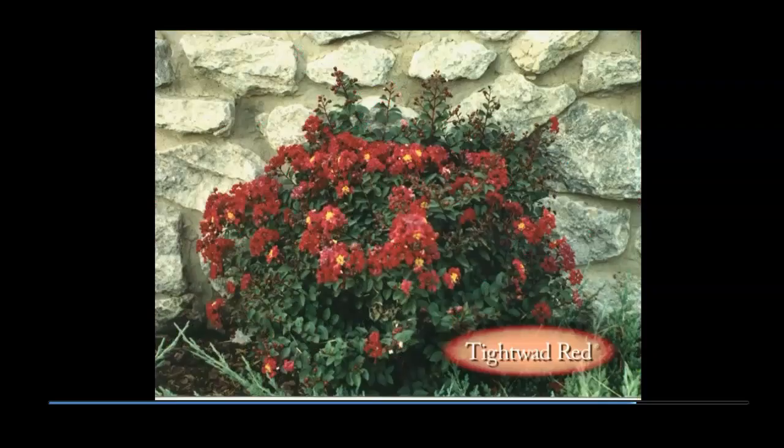Tightwad Red is a true dwarf that almost did not happen. Plants five years old may only be three or four feet tall. New foliage in spring is dark wine purple, then slowly changes to green. Growth habit is a very dense, low mound. Flowers are a medium red like Raspberry Sunday, but no seed capsules are produced. The original Tightwad was four years old in the field with good form and foliage but no flowers. As I was tearing out the rest of the plants in that field, I came to Tightwad, got off the tractor, looked the little plant over, raised the stakes, and gave it one more year. It flowered profusely the next season.